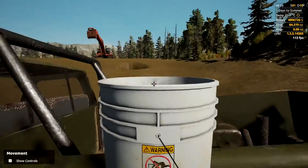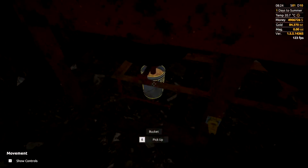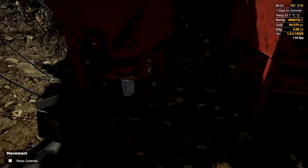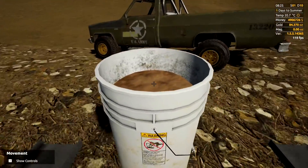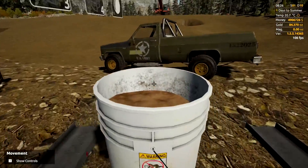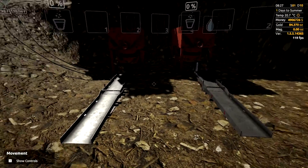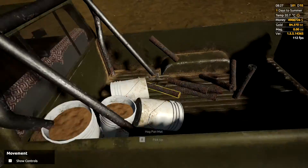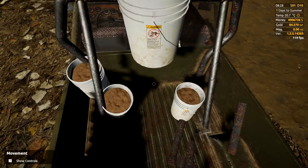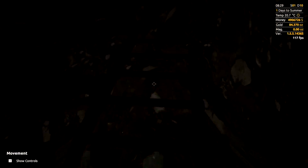Next, grab your duplex jig buckets — we're going to have four of them, two on each duplex jig. We'll do two on one side and two on the other, so we know those are the four duplex jig buckets. Don't worry if they fall over; it doesn't actually spill out, but if it bothers you, set them up right.